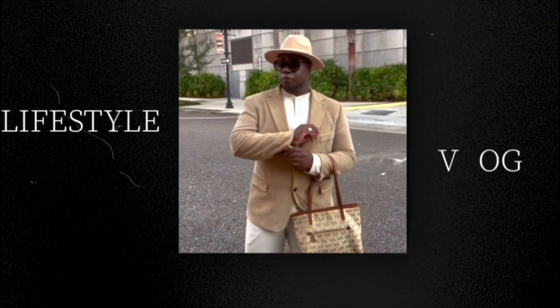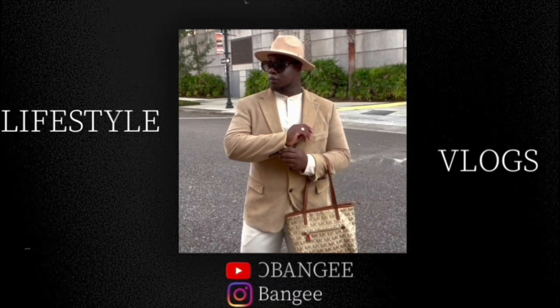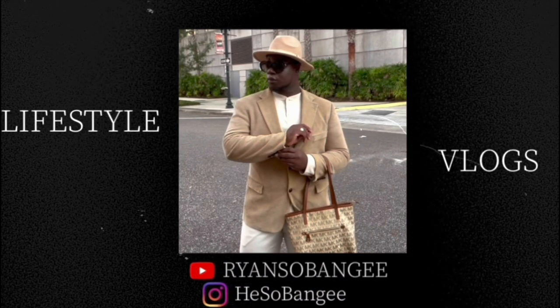Hey y'all, what's up and welcome to Ryan's Banjie! If you are new to my channel, I ask that you subscribe before you leave. Don't forget to hit that notification bell so you'll be notified when your Banjie boy posts another video. Today is Soul Food Sunday!